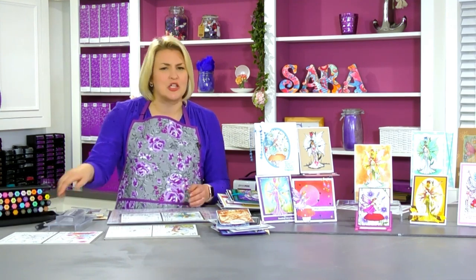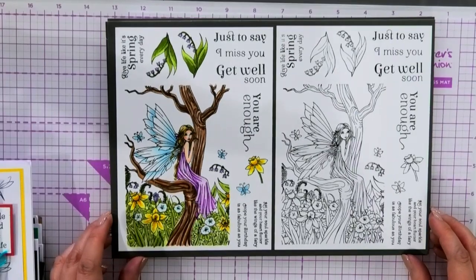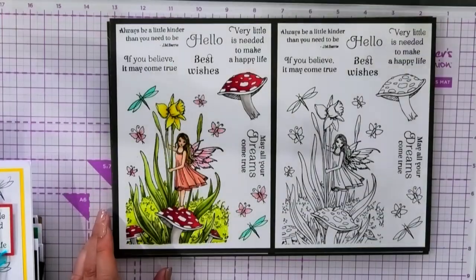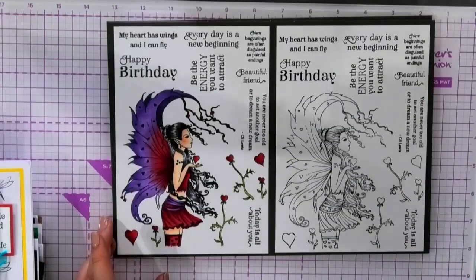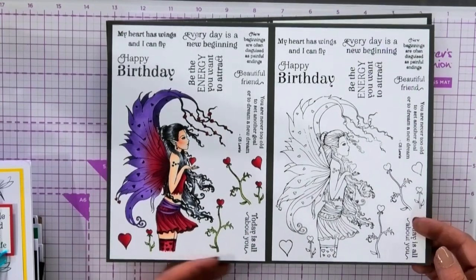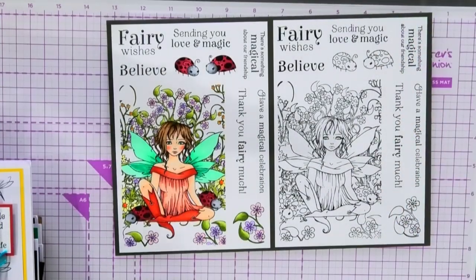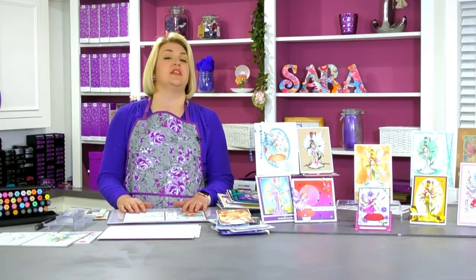For hardcore colourists out there, there are four more stamp sets available as extras. We have the beautiful little girl sitting in the tree, the one where she's standing on the toadstool with the little dandelion — isn't she beautiful? Look at the blended mix of colours in here, they are just crying out to be coloured. Beautiful designs. So if you want to go for the starter kit, you can get these four as extras.